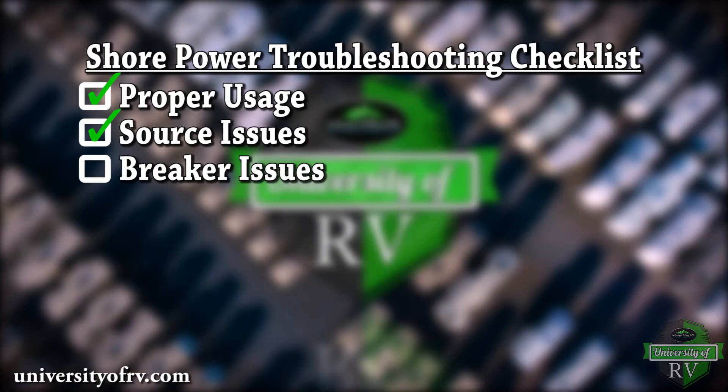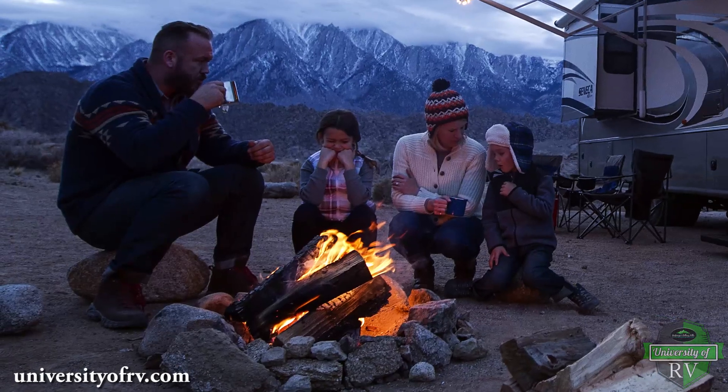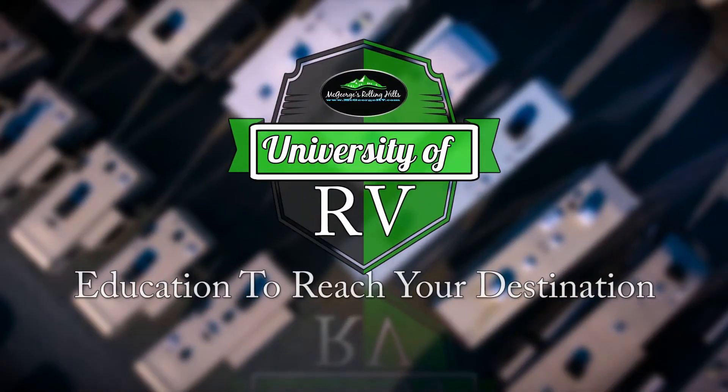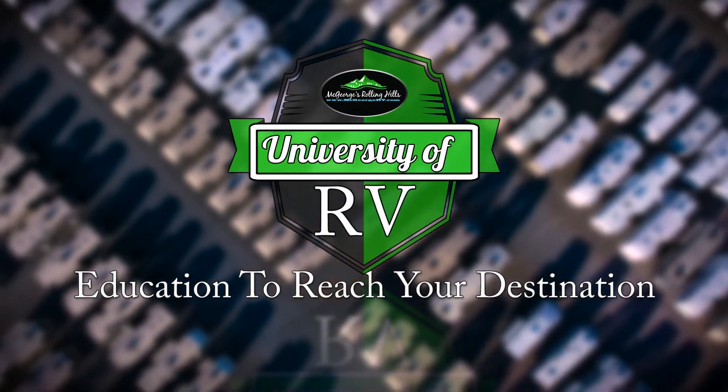If you find that you have to reset the breakers or GFCI outlets multiple times, you may have to do further troubleshooting or even bring your RV in for service. In summation, knowing how to properly operate and maintain your RV will help you avoid frustrations on the road so you can enjoy camping. Thank you for watching.